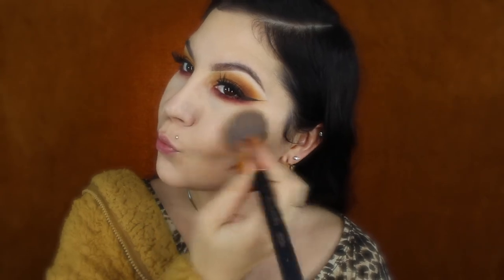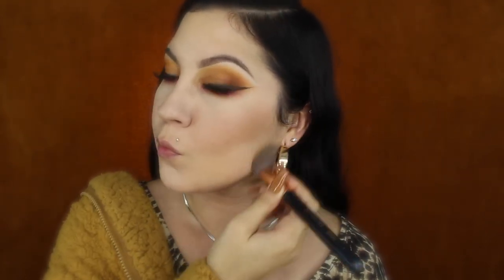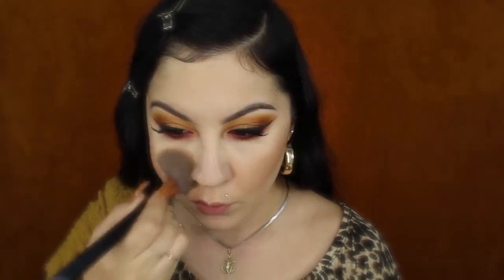For my contour I'll be using Hula bronzer by Benefit, applying it right onto my cheekbones, around my forehead, a little bit on my jawline, and just a touch on my nose to give my face more dimension and color. I normally don't wear blush so I like to use this bronzer as a blush as well, and you want to bring it down to the neck too.